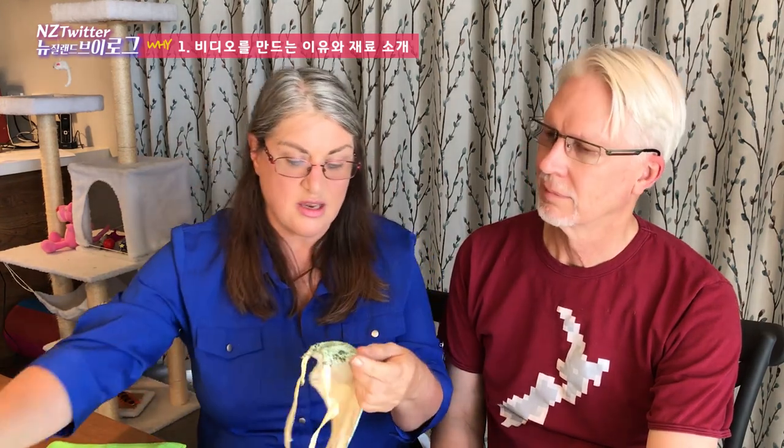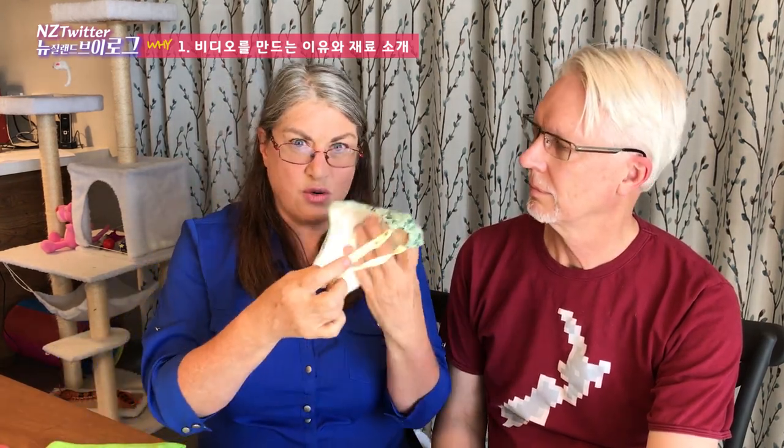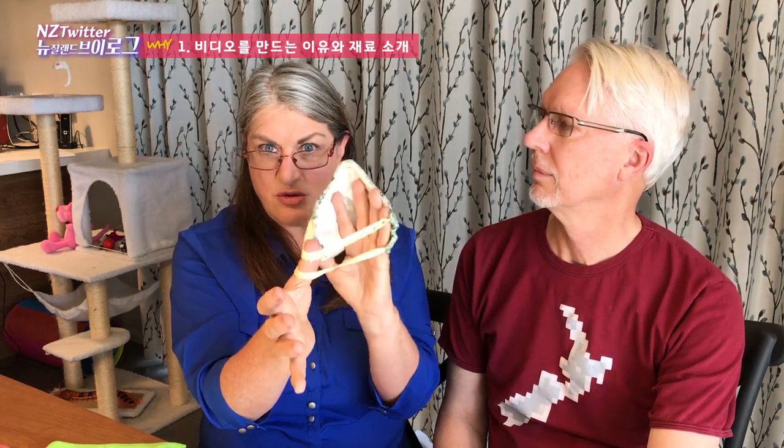You've also got lots of room in here for breathing. We've also made another version — this is great for short periods of time — where you can use a hair elastic. But if you're going to be wearing the mask for a long period of time, it is better with the other kind of elastic, which you thread through.